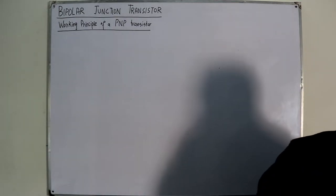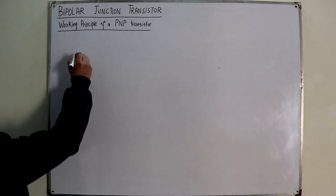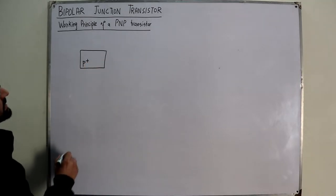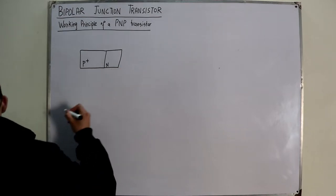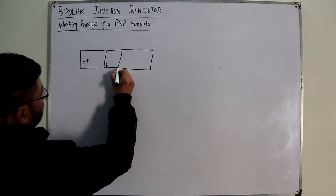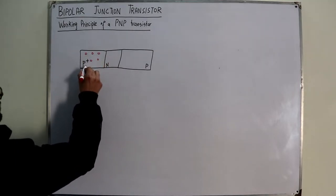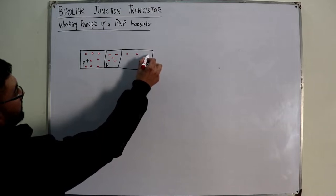So let's get to the PNP transistor. We have a P-type material — this is the emitter terminal, which is P-type and highly doped (P+). Then we have the base, which is N-type and lightly or moderately doped. Then we have the collector region, which is again P-type. In the P-type regions, the majority carriers are holes; in the N-type base, the majority carriers are electrons. The collector's doping concentration is less than the emitter's.